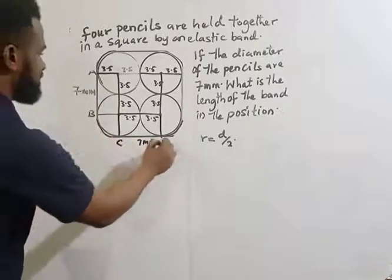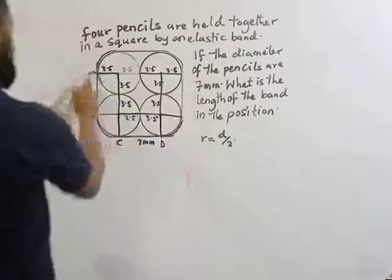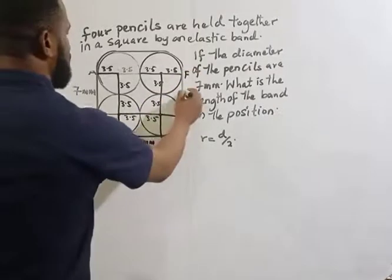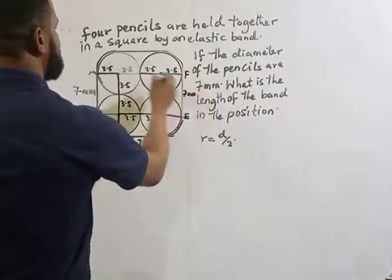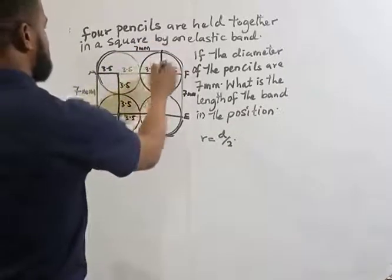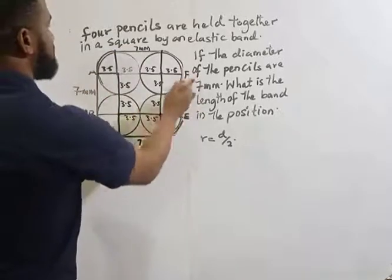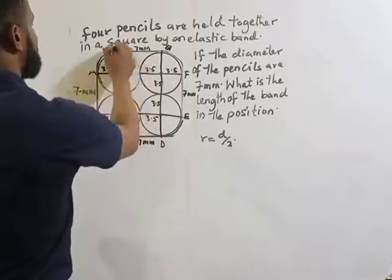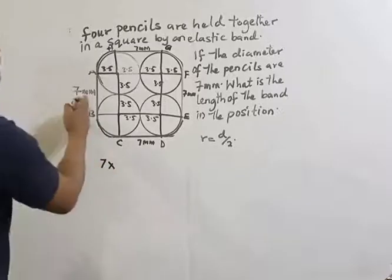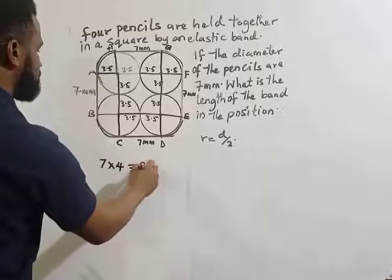Let me label the points: A, B, then C, D, E, F, G, H. We have four straight segments each of 7 mm. So 7 times 4 equals 28 mm for all the straight portions of the rubber band.